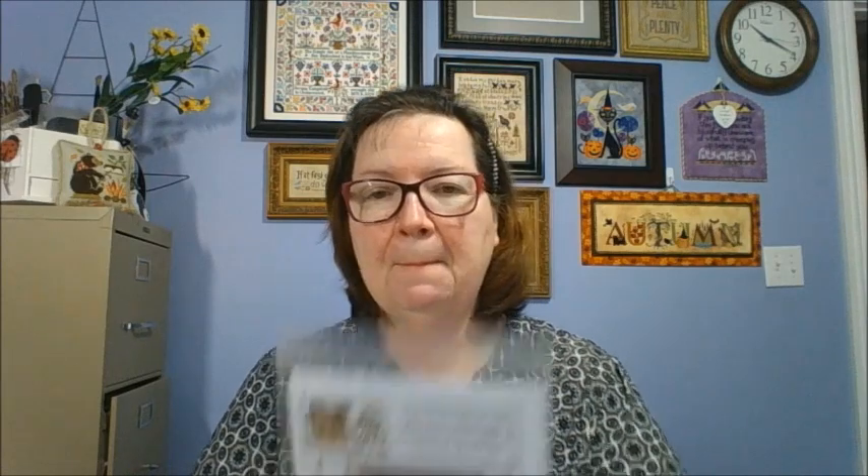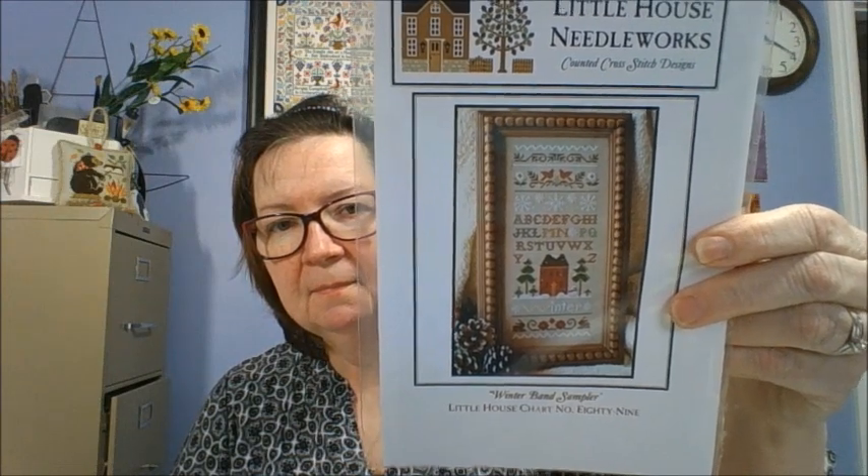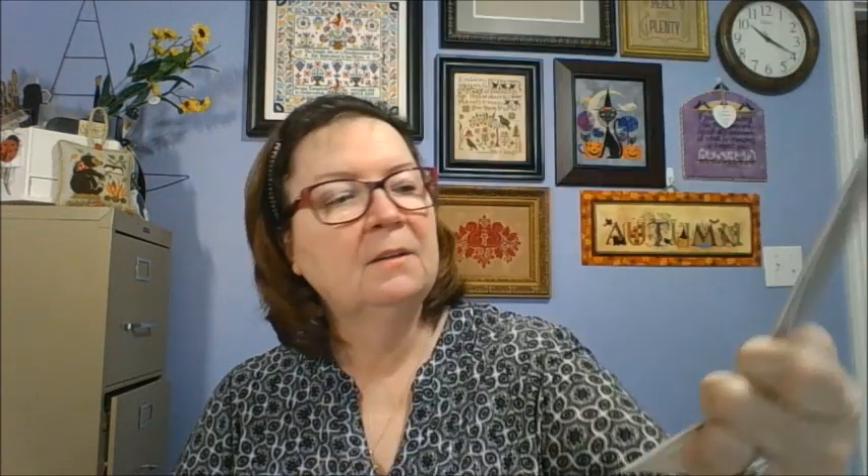Also a Little House Needleworks — this comes in a four-part series. They don't intermingle but they have winter, summer, spring, and fall. This is Winter Band Sampler, and I have all four of the seasons. Just adorable — a pleasant-to-the-eye scene. Really classic, timeless kind of design.